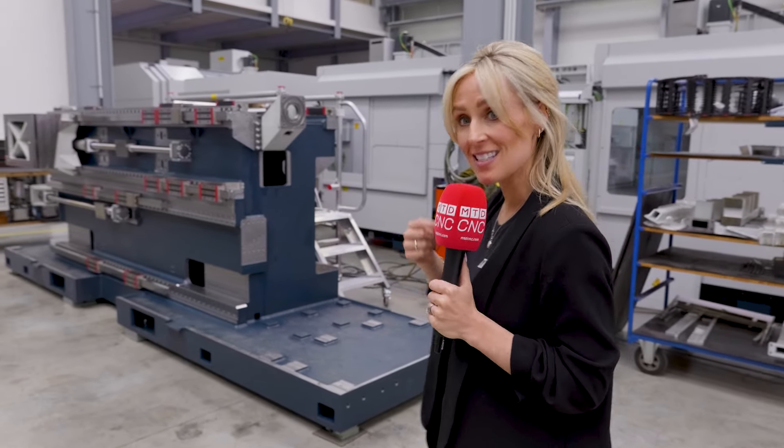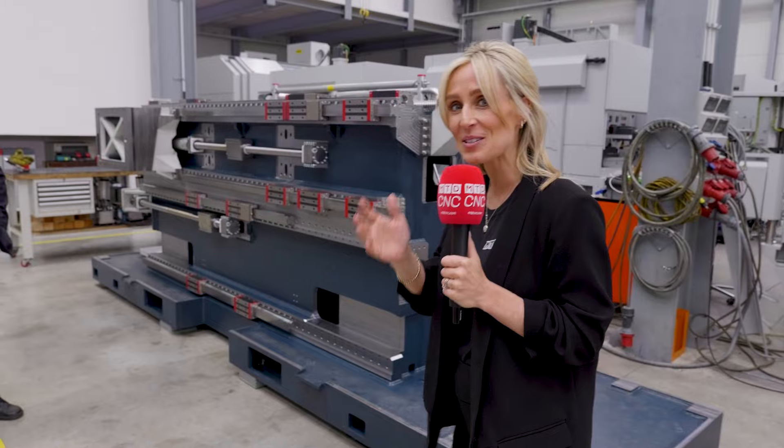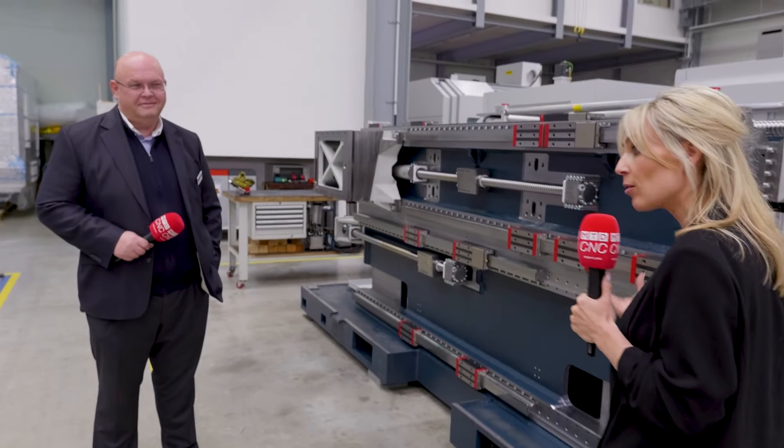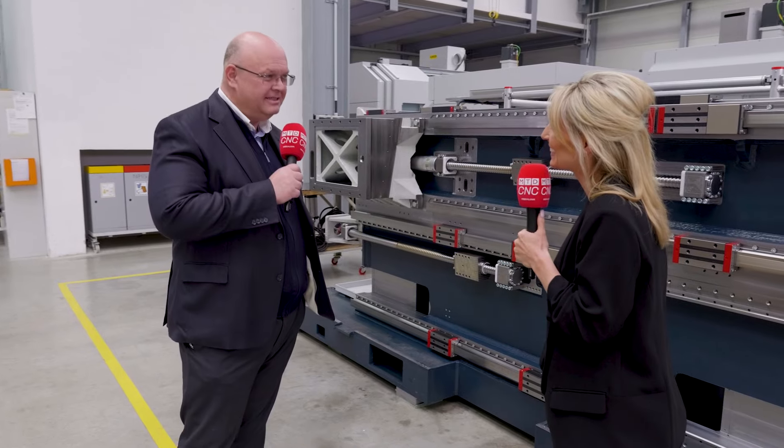We're here at Spinner's headquarters in Sauerlach, just outside of Munich in Germany. I'm here with Axel Spinner himself to tell us more about the TTS range. Thank you for doing this video, Axel. Hello, Lindsay. Nice to meet you.